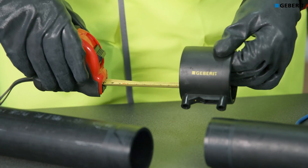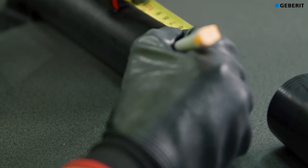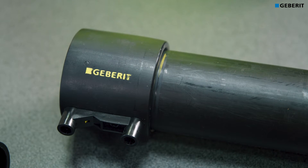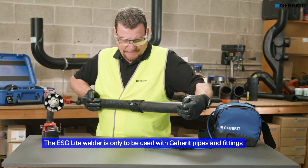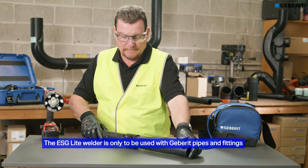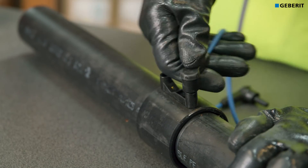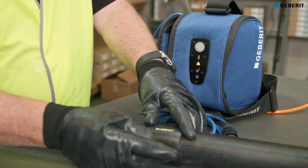Measure the depth to the center of the coupling and place a corresponding witness mark on the pipe. Push the coupling over the pipe until it meets this mark. When connecting the welding cables to the coupling, grip the head of the connector and push straight, making sure it goes all the way in. After connecting the standard blue cable set to the coupling, the triangle symbol will illuminate, indicating the welding procedure is ready to begin.